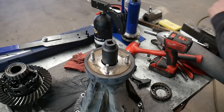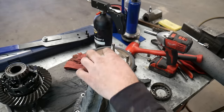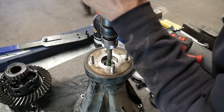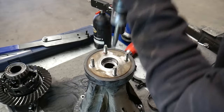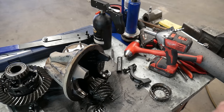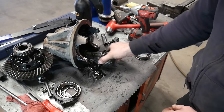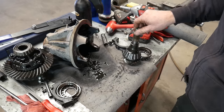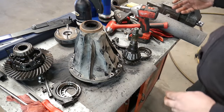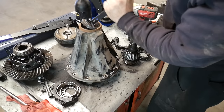To take this flange off there is a 30 millimeter nut. Just loosen that up and I don't pull the flange off first. I just use an air hammer to drive the pinion out the bottom. Once you have the pinion out you can remove the pinion seal, and below that seal is an oil slinger and the outer pinion bearing.